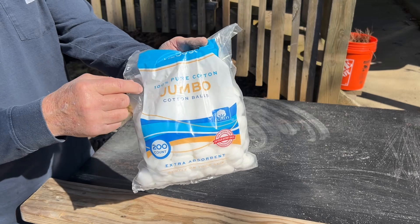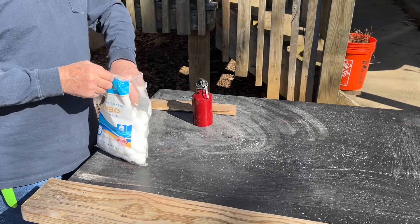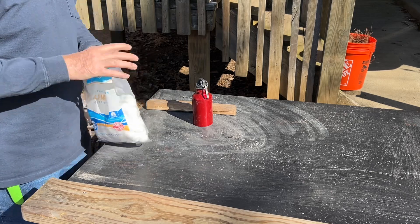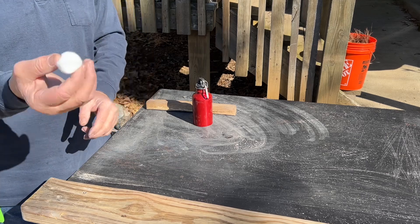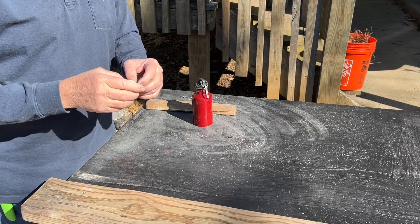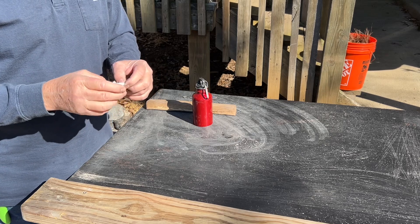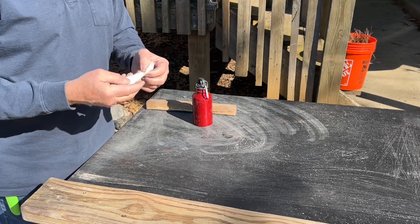You want 100% cotton cotton balls. Sometimes it can be aggravating finding the end. You can see where it's rolled up — that's one side and that's the other side. So you want to just pick at the outside until you discover the end and then open it up.